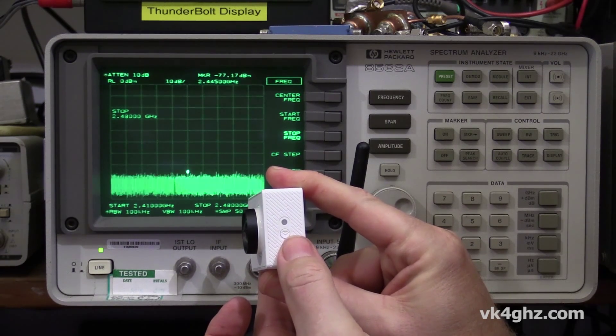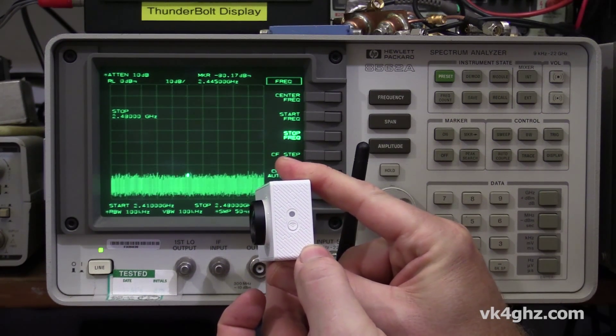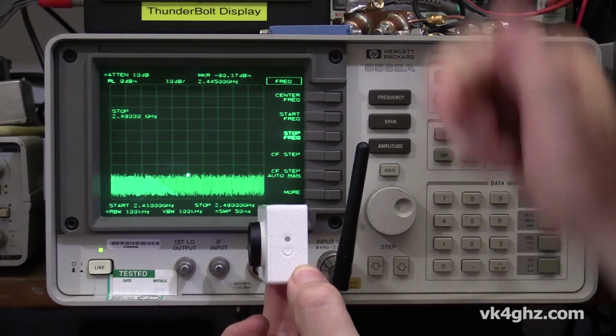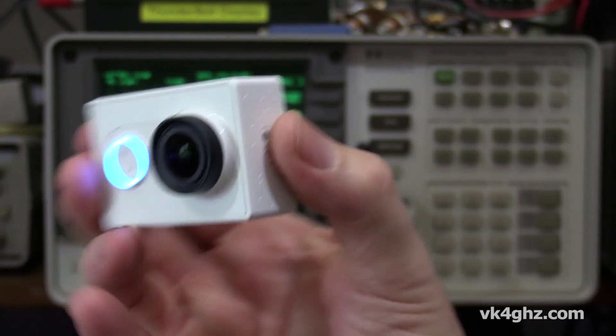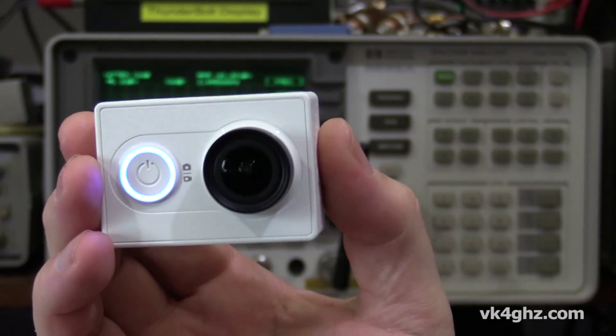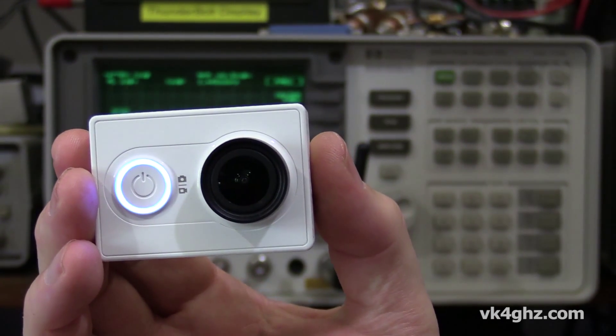Now, if I press the button again to try and disable that — oh, there we go, the signal's gone. So there you go, you can be reasonably confident that when the LED is not flashing, it's not putting out any 2.4 GHz signal.